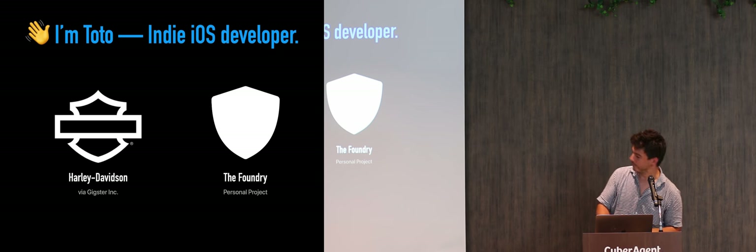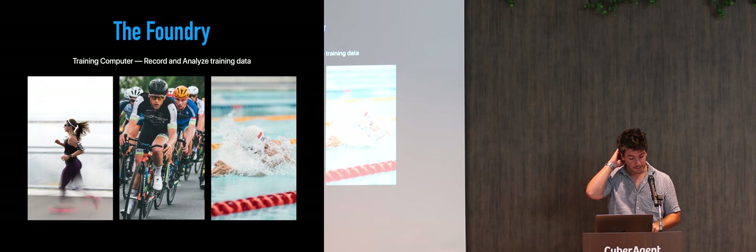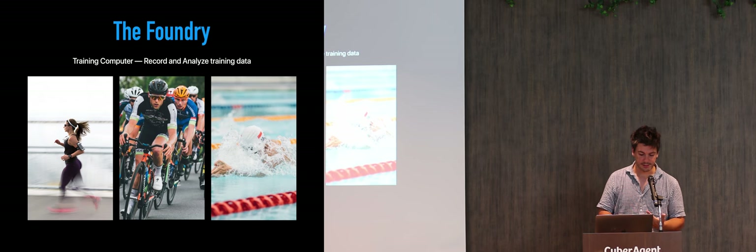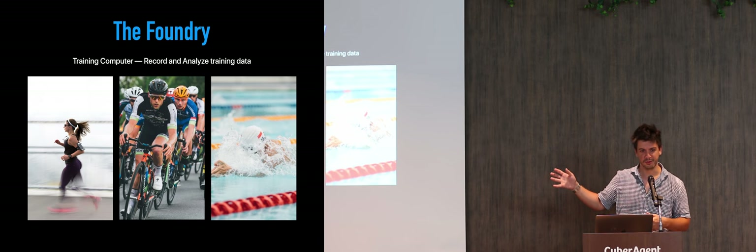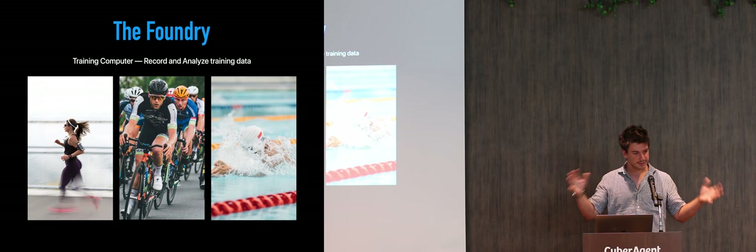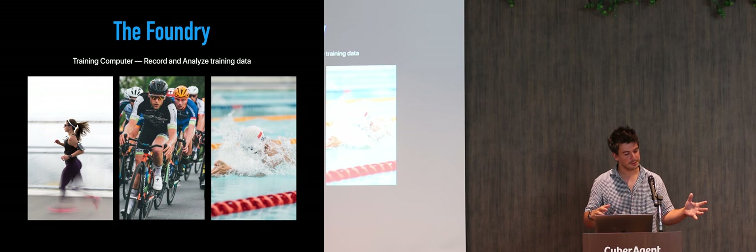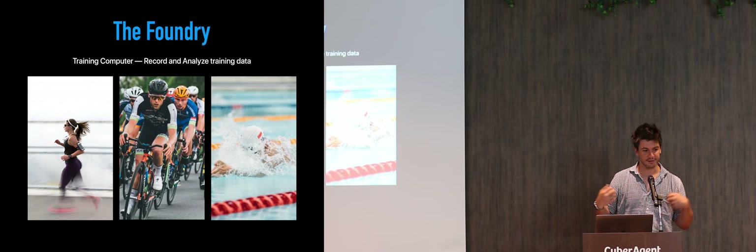What is the Foundry? Foundry is an application I'm working on for runners, cyclists, and swimmers. Swimmers only use Google Watch, but everybody else will be using the icon as well. It's basically a training computer which collects data from workouts and gives athletes the possibility to analyze the data, input their performance from the data, and basically make them perform better.